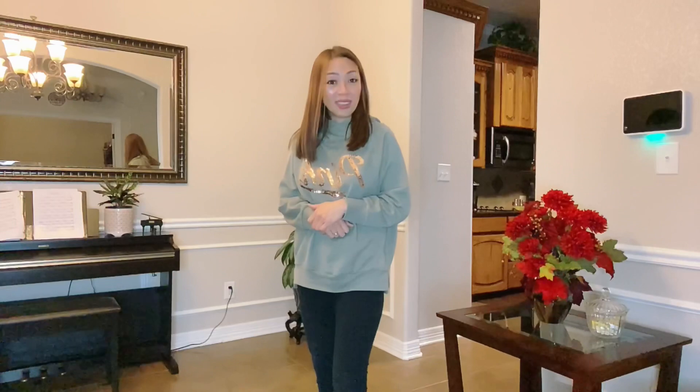Thank you so much for watching this video, and I hope you enjoyed my vlog. Thank you, guys — bye!